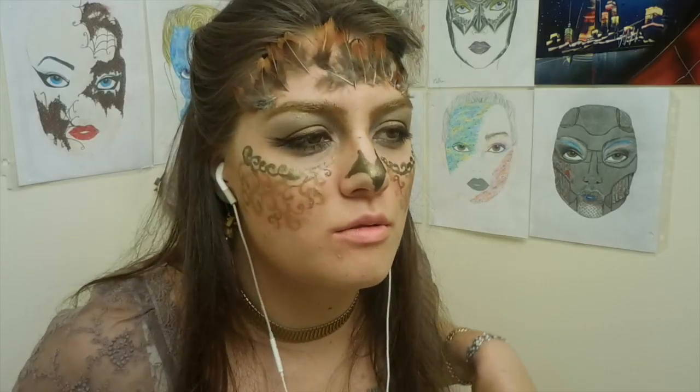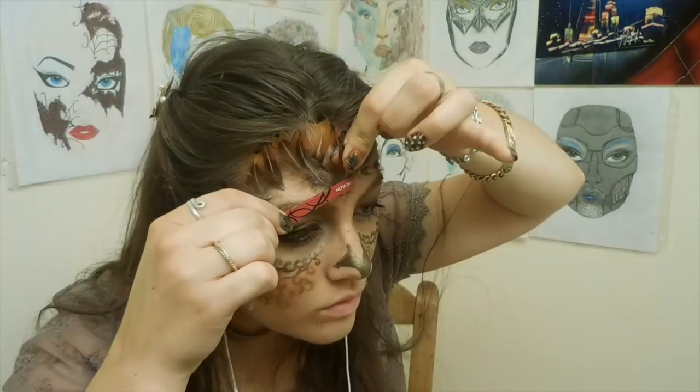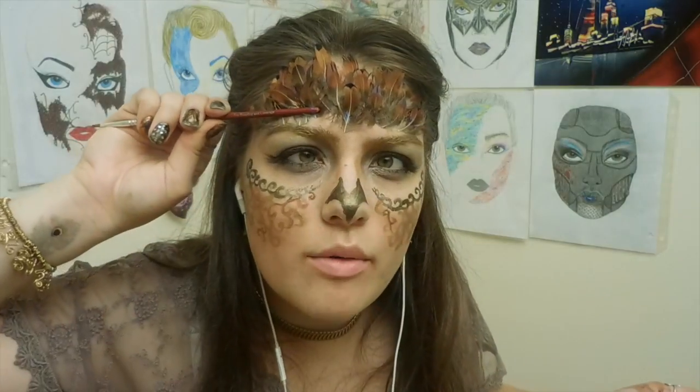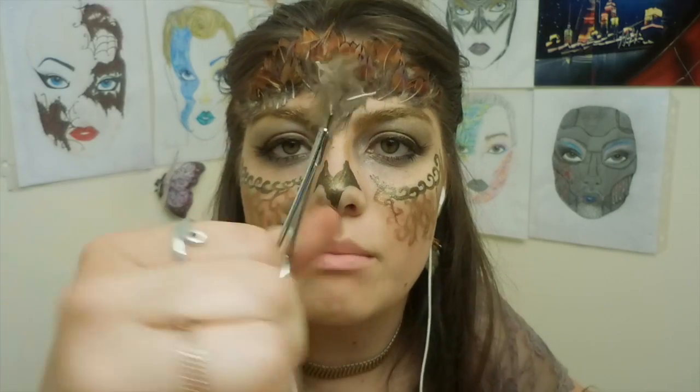Yeah, this is why you want to use tweezers or something to press it to your face. I'm a bird! Tweet tweet! Imagine a bird just perched there. There's no escaping this feather — you will be one with my face, you and I will be one. Crossing the eyes helps. This is starting to become problematic.